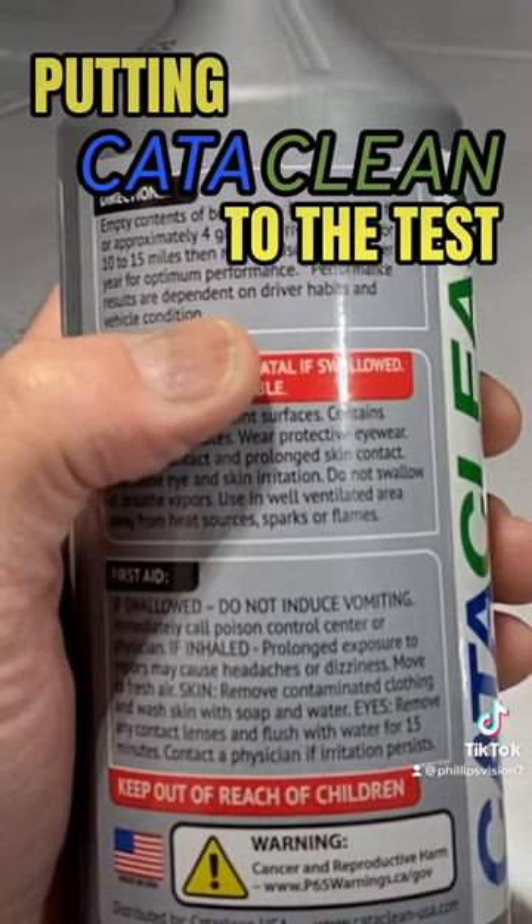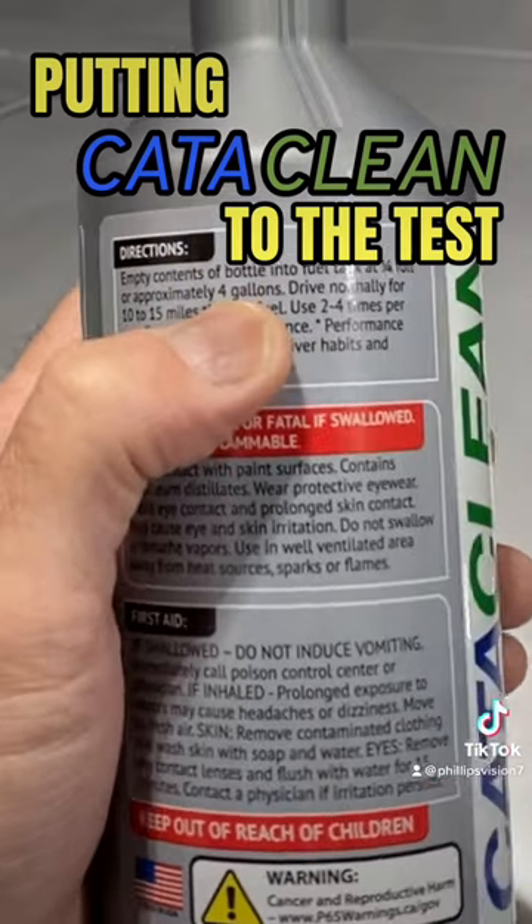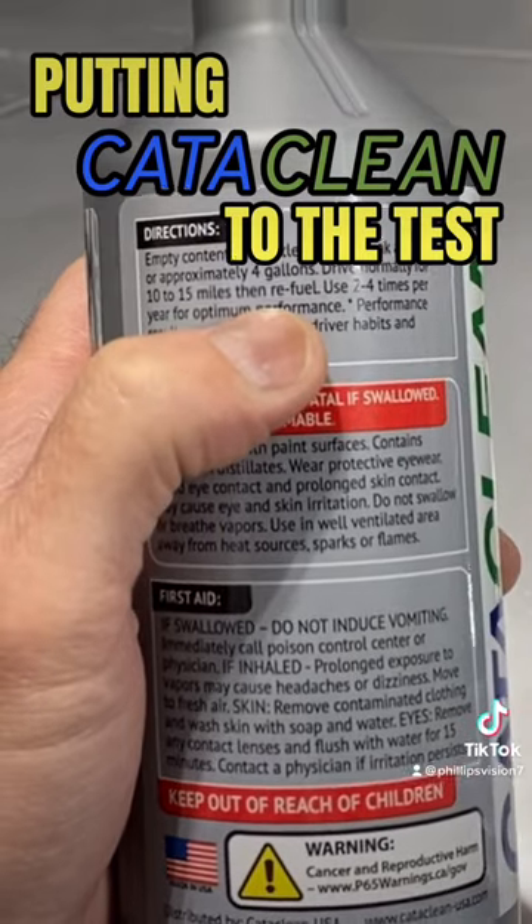Add this entire bottle to the four gallons. You're going to drive it normally for about 10 to 15 miles, and then you're going to refuel it.